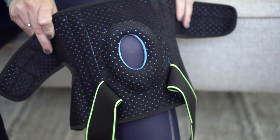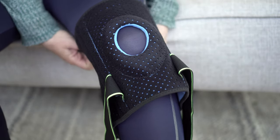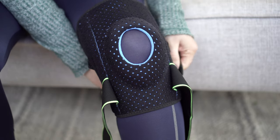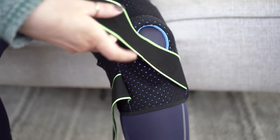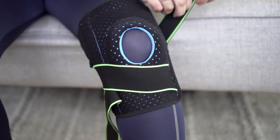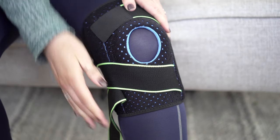It is very easy to put on. First, place the knee brace over the kneecap ensuring that the opening is aligned to the patella. Wrap the upper wrap-around strap, then do the same with the bottom strap. Next, bring the elastic strap behind your knee, back over to the front, and secure it with the velcro tab. Do the same thing with the other strap.